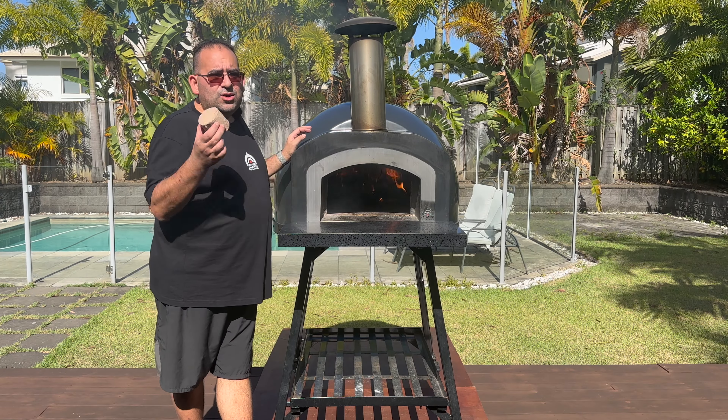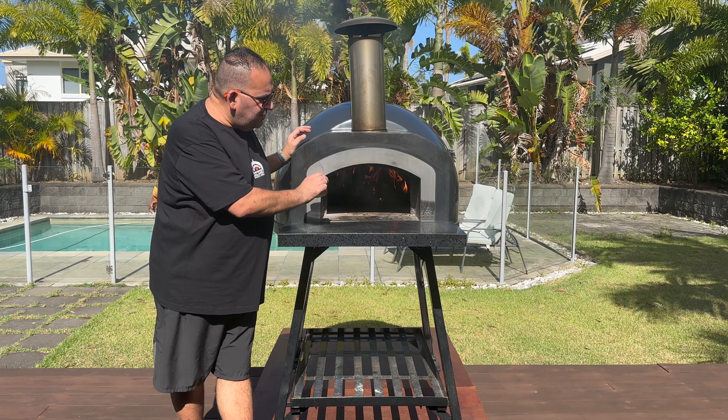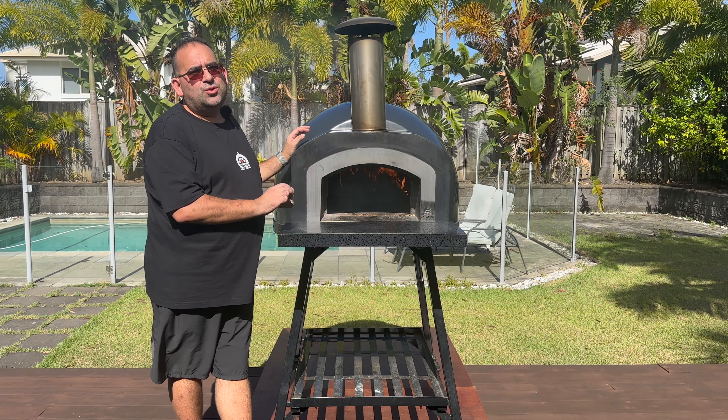As you can see, our compressed Tasmanian oak is nice and fired up, ready to cook your pizzas.